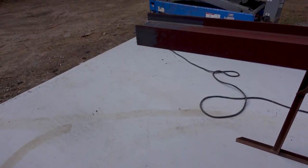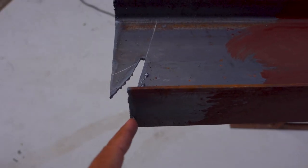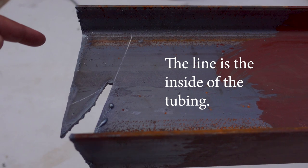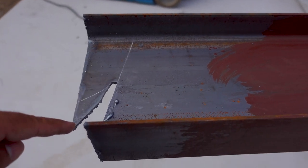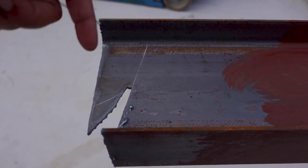Now that I showed you that, this should start making more sense. The bottom is going to be on the inside of the tubing, and the top is going to go over the tubing and hook into the notch they're going to cut on it. Stick around and I'll show you.